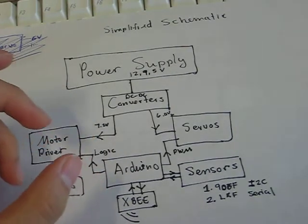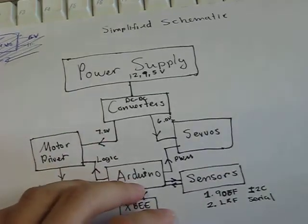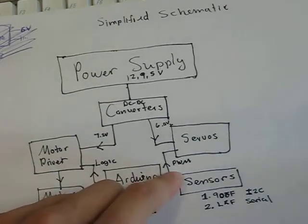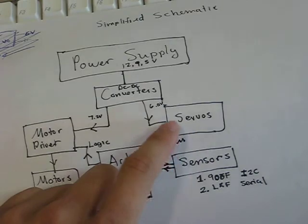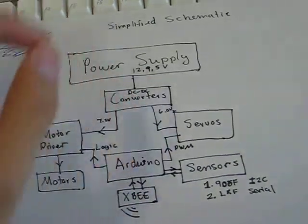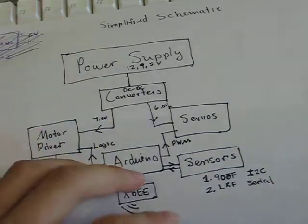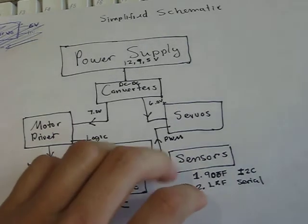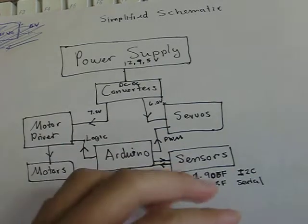Down here I use an Arduino Mega 2560 to control the logic that drives the motor driver. It's going to output two PWM signals to the two servos for pan and tilt on the robot, driving the servos to the appropriate angle. In addition, I have two sensors attached to the Arduino — they both use I2C to communicate with the Arduino.